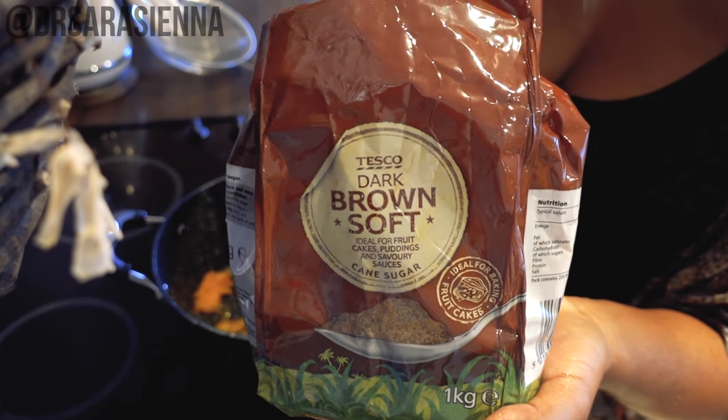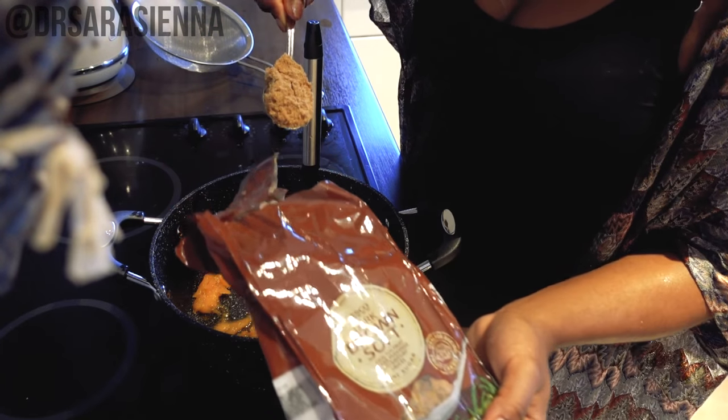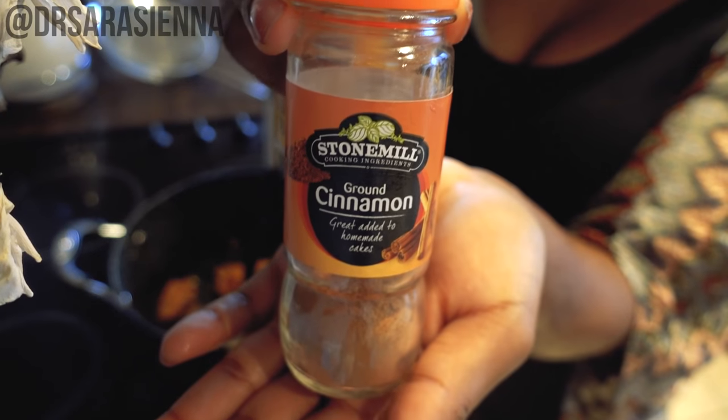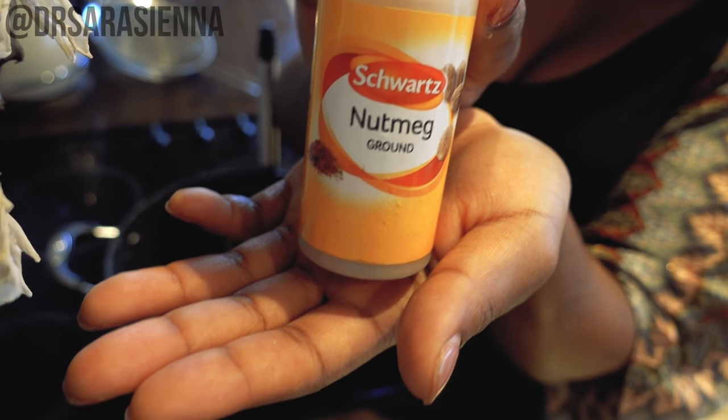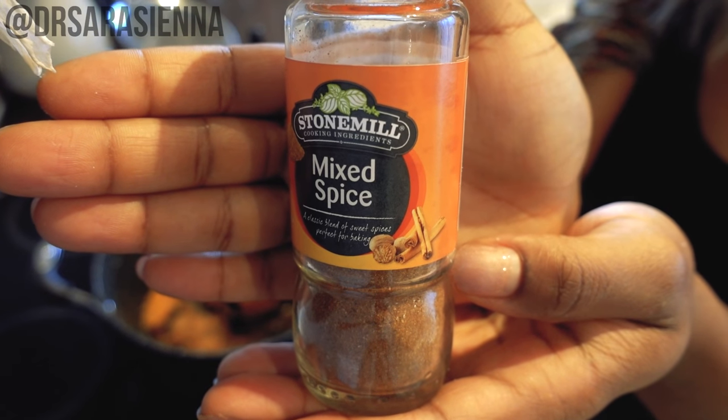Then I'm going to grab some dark brown soft sugar and add that into the pot — a generous heaped tablespoon into the mix. For the spices, I'm going to add some cinnamon, some nutmeg, which is truly key, and some mixed spice.